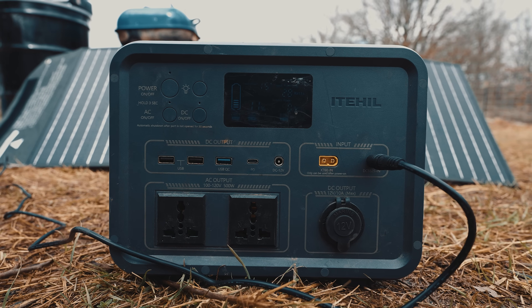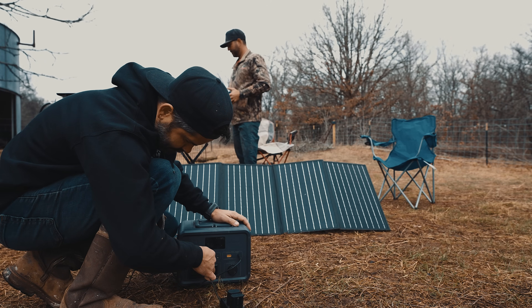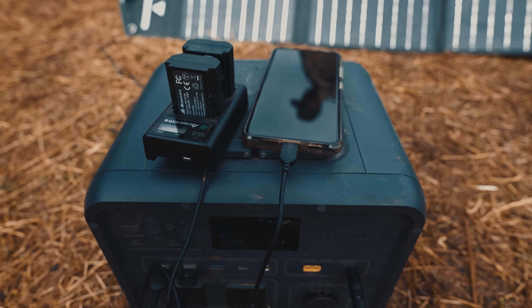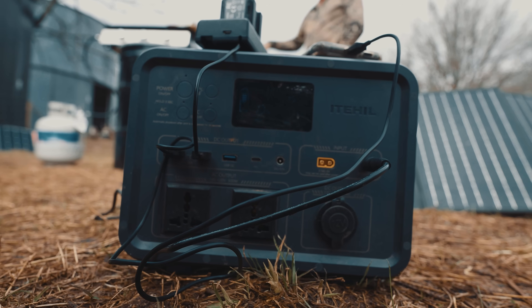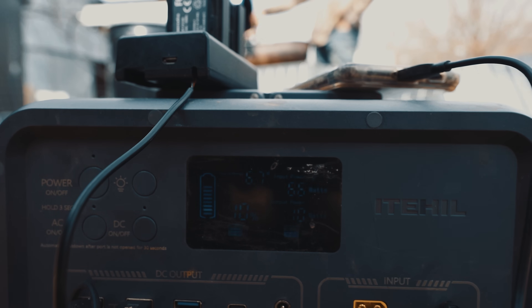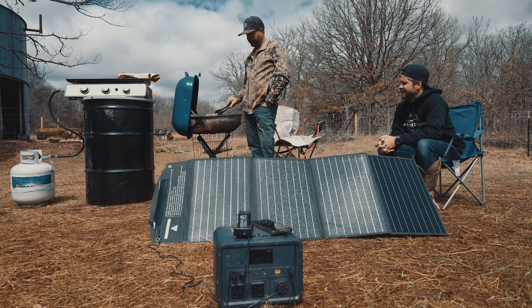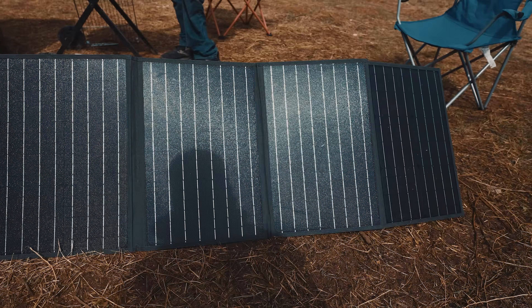Most of the time I honestly just use this to charge camera batteries and my phone. I use it all the time and take it in my truck. It's the easiest thing to haul around — small but packs a punch. You plug in your solar panel and just kick back and relax.